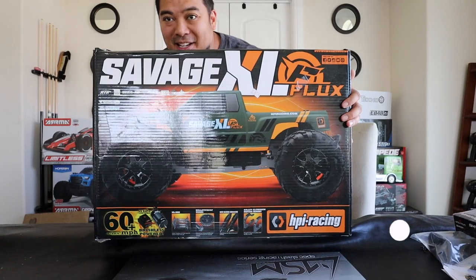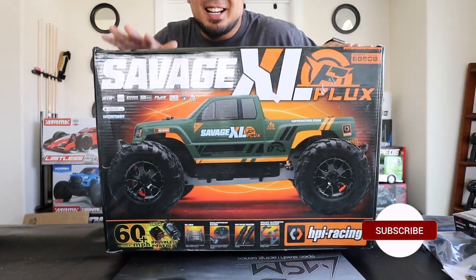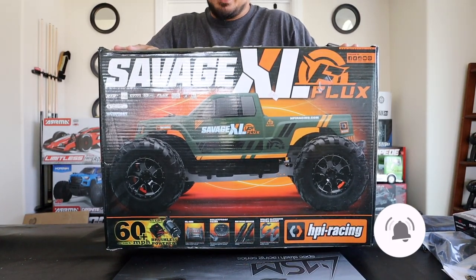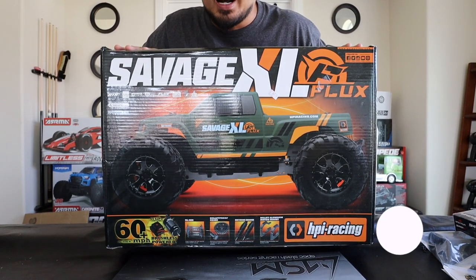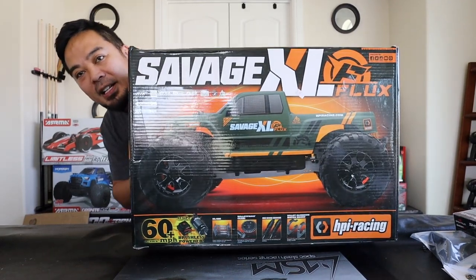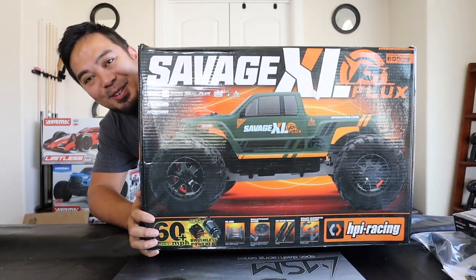Boom, here it is guys — oh my god, you can't even see me. This is the HPI Savage XL Flux. A lot of you guys were asking, hoping I bought this thing down at Alamo City Hobbies, and I did. Today we're gonna unbox it and drive it. You can't even see me — it's so big it takes up the entire screen. We'll drive it and I'll tell you what I think.